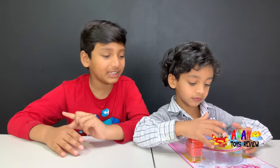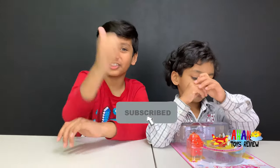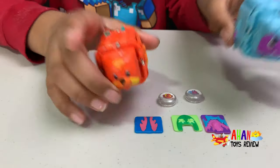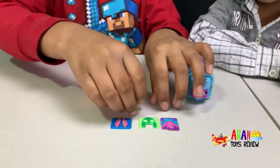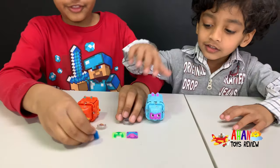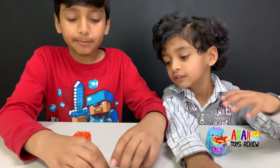Before we show how to battle with these awesome Korobas, make sure to subscribe and give us a big thumbs up. This is everything we got from the battle pack. These are the two Korobas, these are the two creature gems, and these right here are the three Mix-N-Match panels.